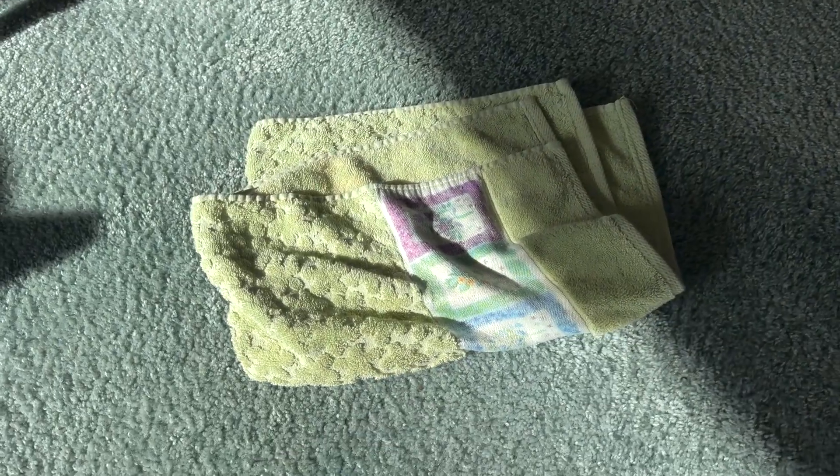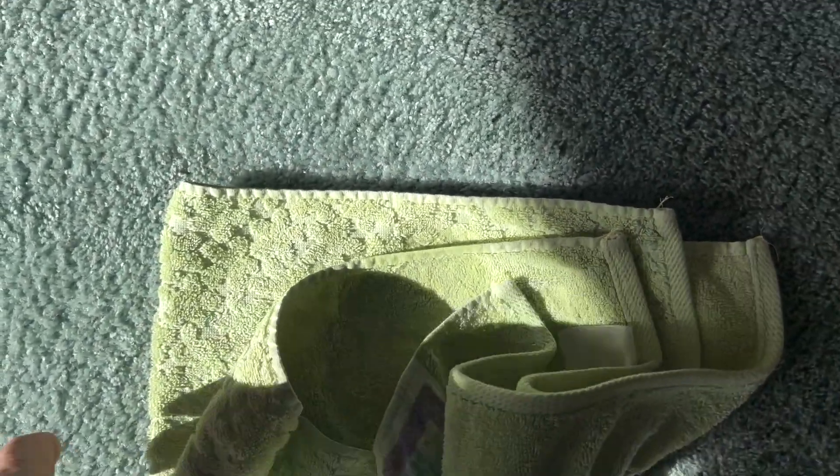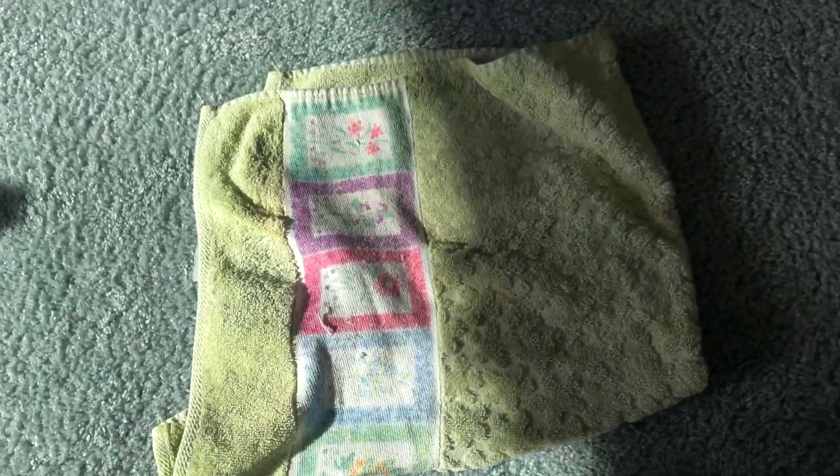I'm going to kneel on that and suck up that stain with a dry cloth. At the end, I'm going to use Tough Stuff just to get any remaining color, any staining, out of the top of the pile. But right now it's just water, saturation, and a clean absorbent towel.